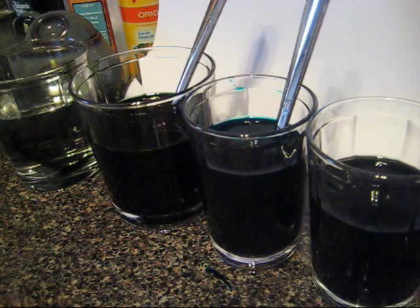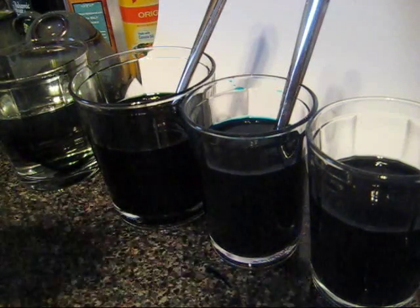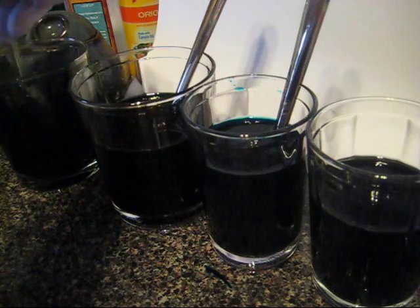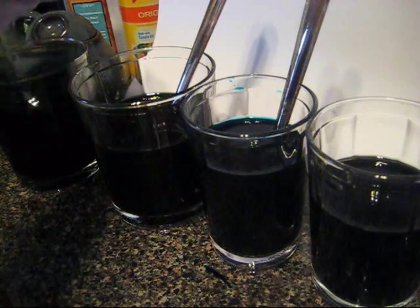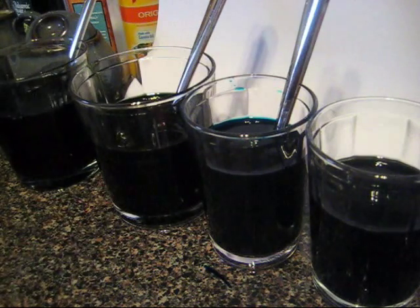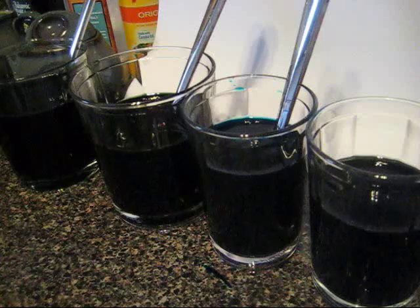And what about the very last cup? I think I may as well mix something up. I'm going to use some just straight delphinium blue — get a nice forkful and mix that up. Alright, and now I can clean up my area a bit, remove these dyes, and set up to start painting.